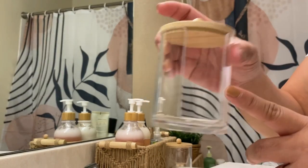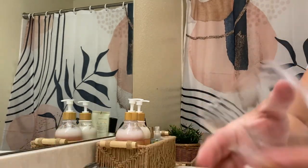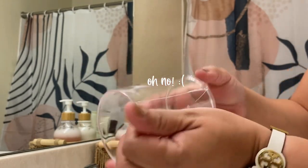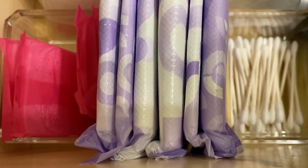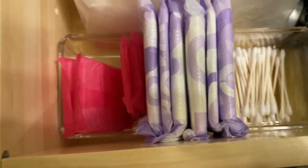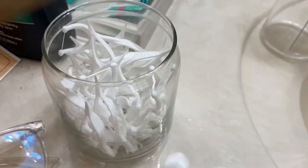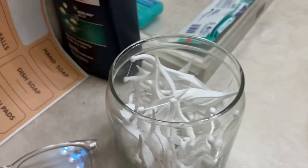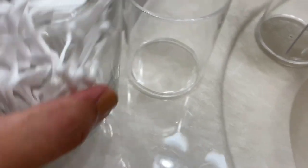These are for cotton pads, and then I can put some floss here. Oh no, this one's broken! Bummer! I already have the cotton buds in my drawer — some sanitary pads and panty liners — so I'm just going to keep it in there. I'm going to use the other container for the floss, so let me just transfer everything in.